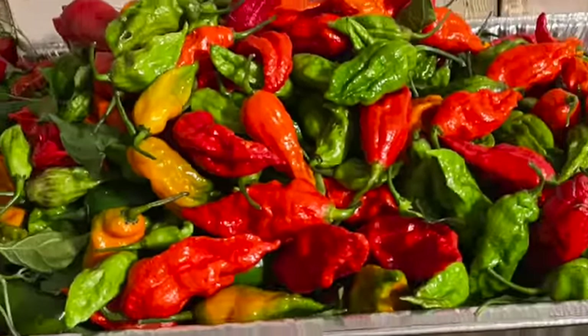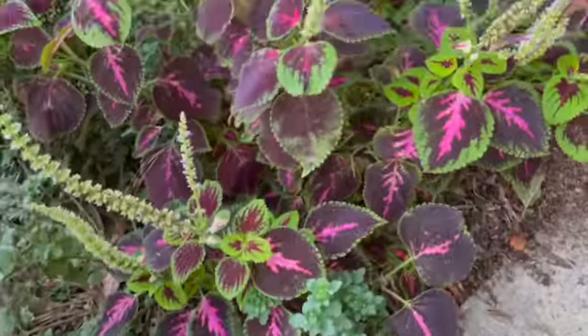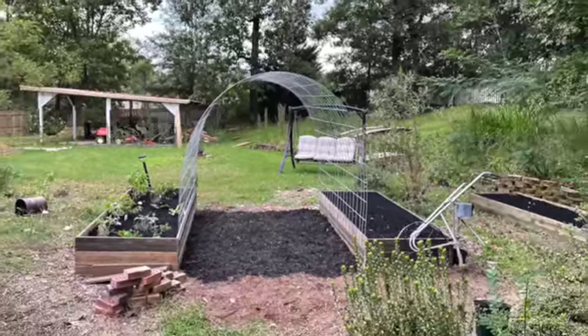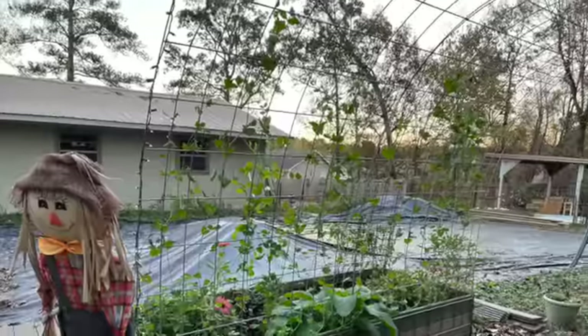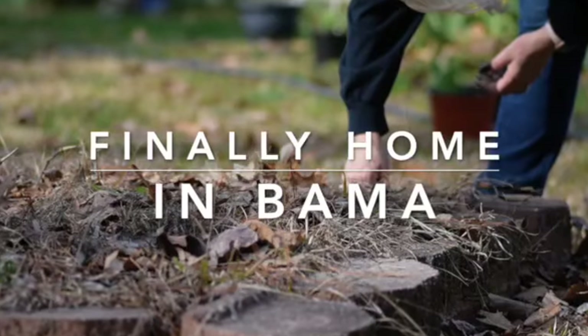We hope you guys have a wonderful weekend. Thank you for hanging out with us here on our Suburban Homestead. We'll catch you on the south side — God bless.